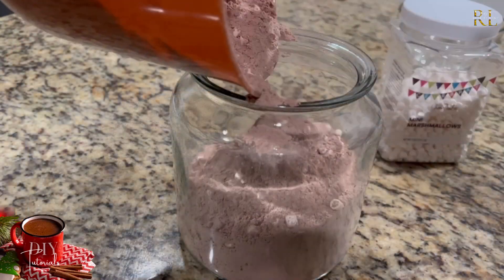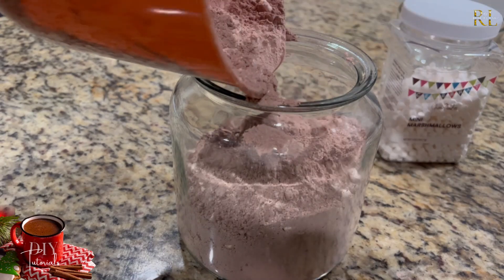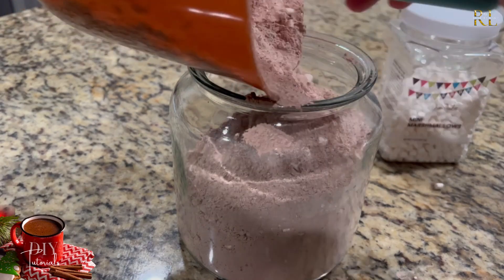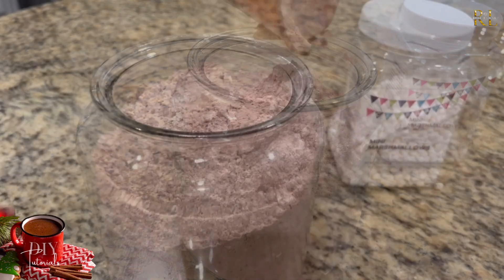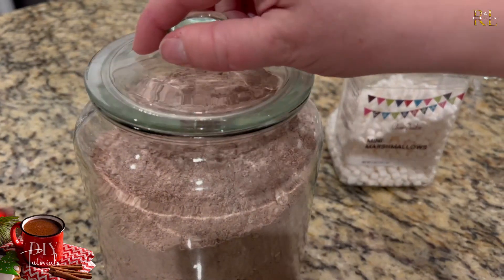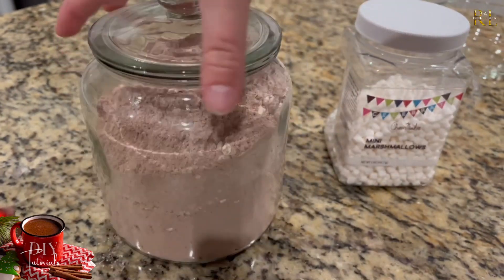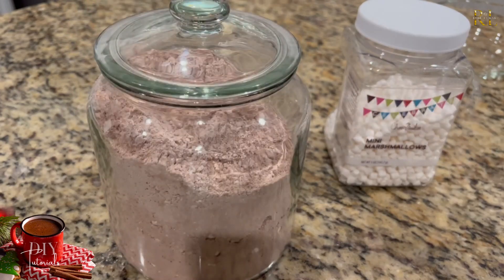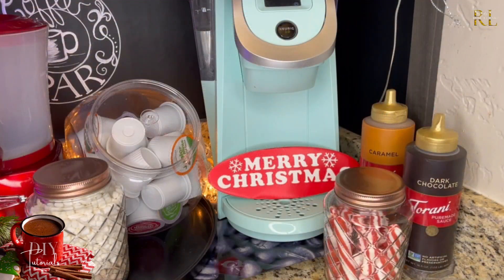You can also add cinnamon — you can really do a lot with this mix. If you're making it as a gift, you could do a couple of different variations and put them in beautiful little jars with nice packaging for someone as a present. I think that would make a really nice presentation.